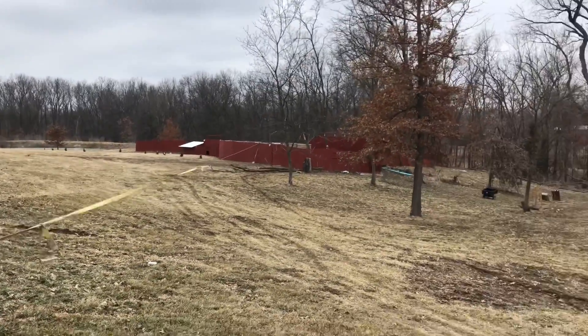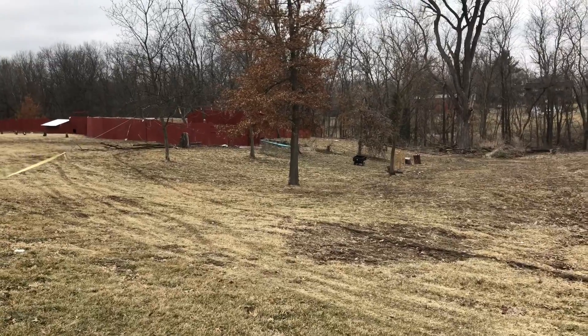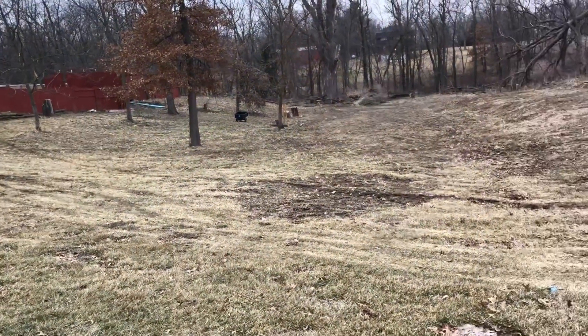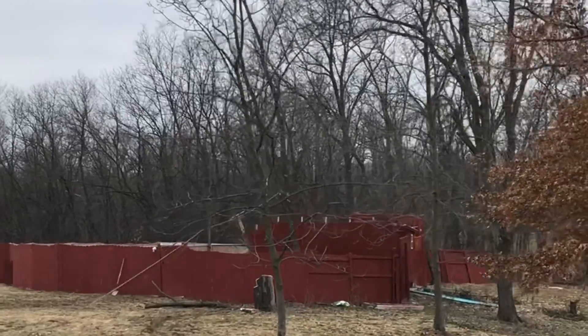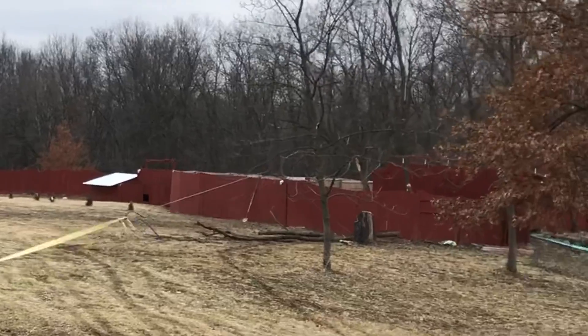Okay, just like that — hopefully I got that on the video. Back her on up, take some tension off. That's it. Just like that.